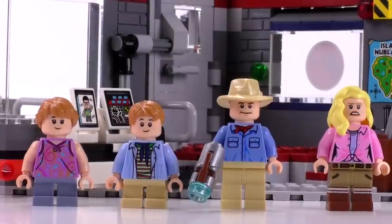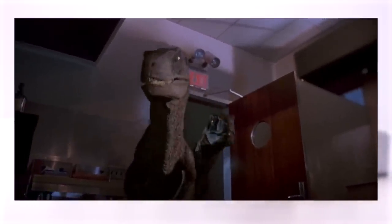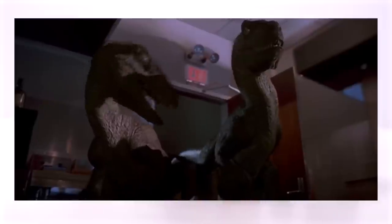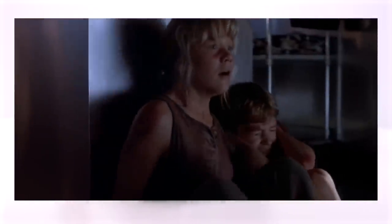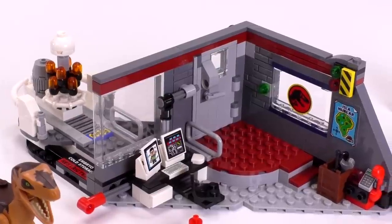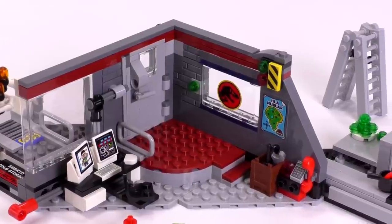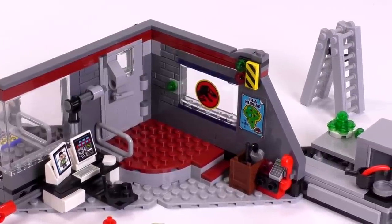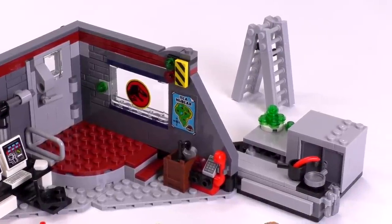The four minifigs are Alan Grant, Ellie Sattler, Lex Murphy, and Tim Murphy. This is LEGO's tribute set to the original Jurassic Park film, including a series of scenes that happen towards the end of the movie when the protagonists are being chased and hunted down by velociraptors. This set is riddled with little details that reference back to the film, whether it's a specific scene or a recognizable movie prop.